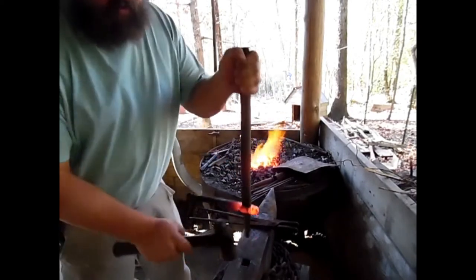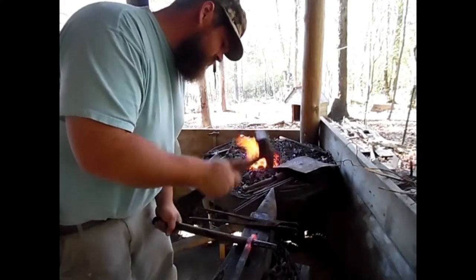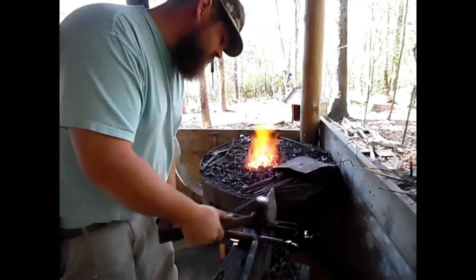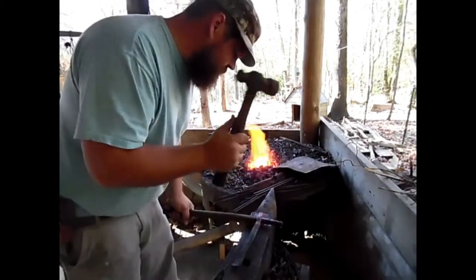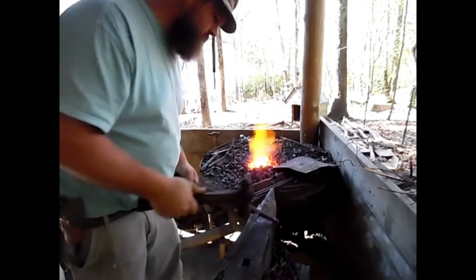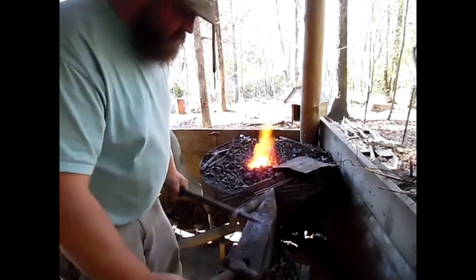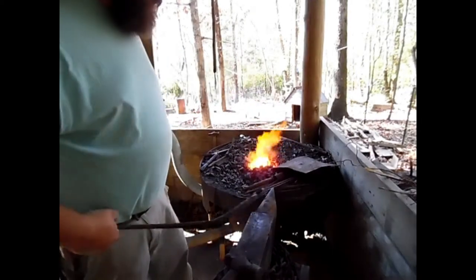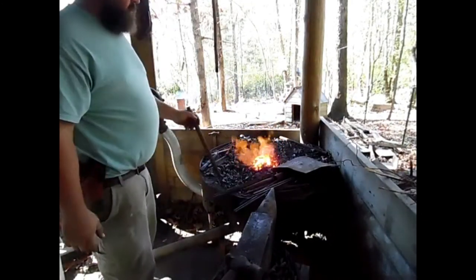That's as far as my drift will go, right down into that angle — that's all I need. I'm going to start working those cheeks out a little wider. You don't want to have that eye tapered from the bottom, because it'll make it interesting to get the wedge in there and have it hold. If it's tapered from the top, the wedge is going to hold better.